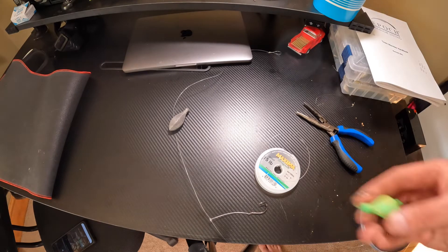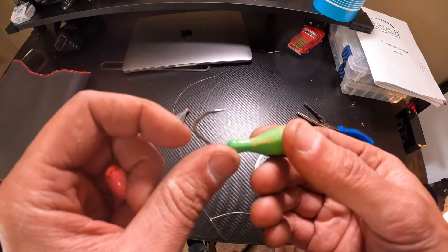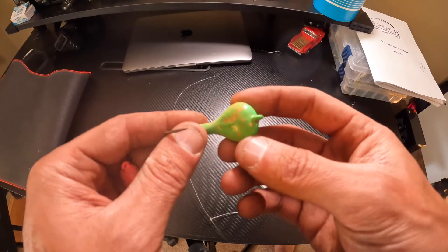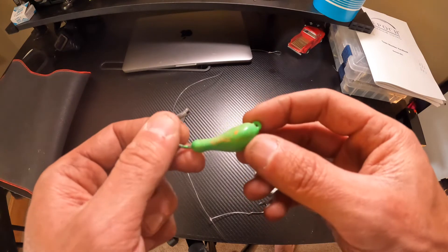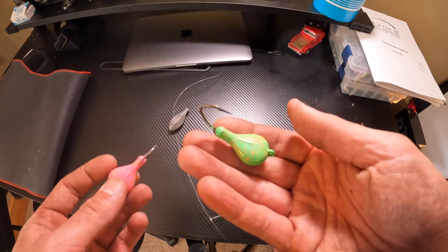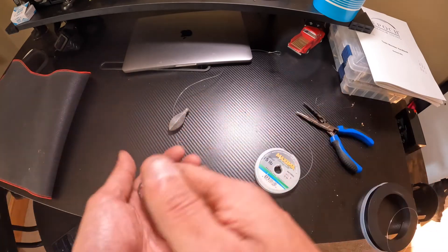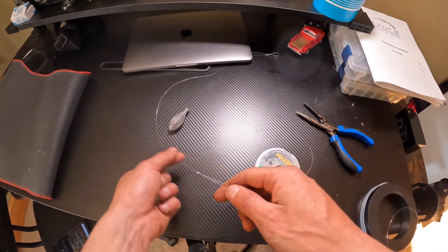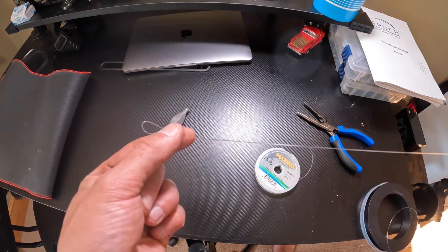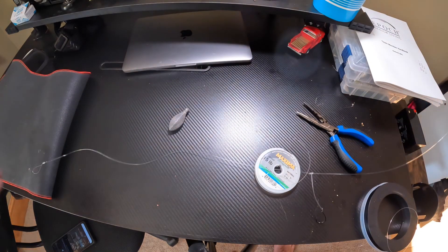These jig heads right here are an ounce and a half with a 3/0 hook. The mold cost 50 bucks but it was worth it, and the Mustad hooks weren't that expensive. I use green just because everyone says it works and it's bright — and tautog are sight feeders. I hope you take this video and tie some of these rigs. It'll also work for other fish like scup. If you liked it, please like and subscribe.